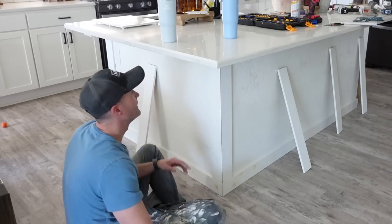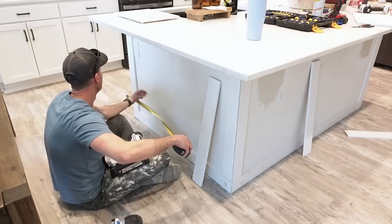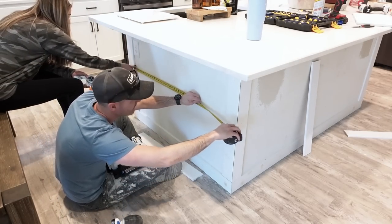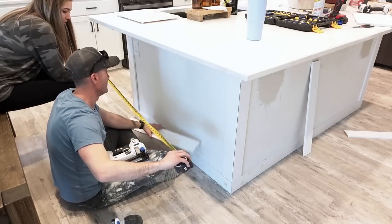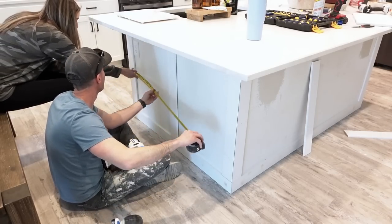I will leave our exact island dimensions in the description, but remember every island is a different length, so you will have to take your own measurements. Here we are just making sure the boards are even on each side so everything looks symmetrical.